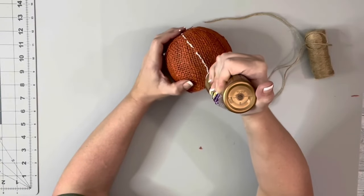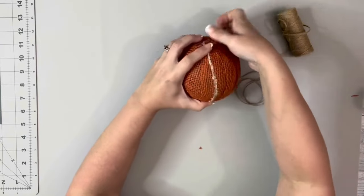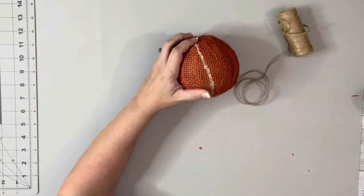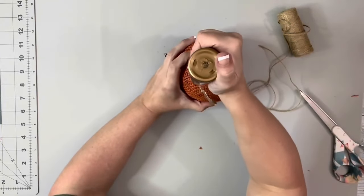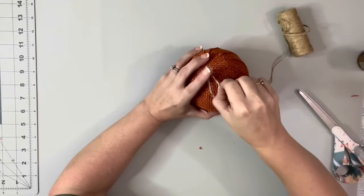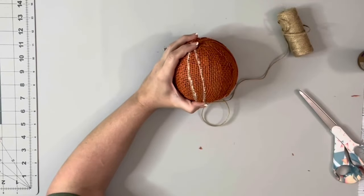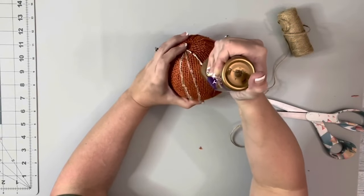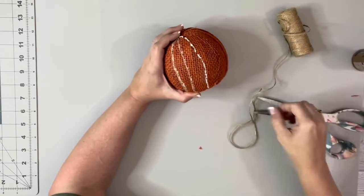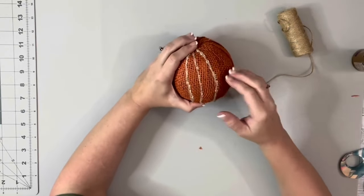Then I took tacky glue and kind of went along the strips where the burlap is overlapping, and added the tacky glue and then some twine, and just went around doing that to make some lines on the pumpkin. Just placed down the twine and then pushed it down against the tacky glue. You can see the glue right now, but it will dry clear. I just made sure to kind of start the glue and the twine up on the top of the pumpkin in the center, and then brought it all the way down, trimming it up at the bottom.